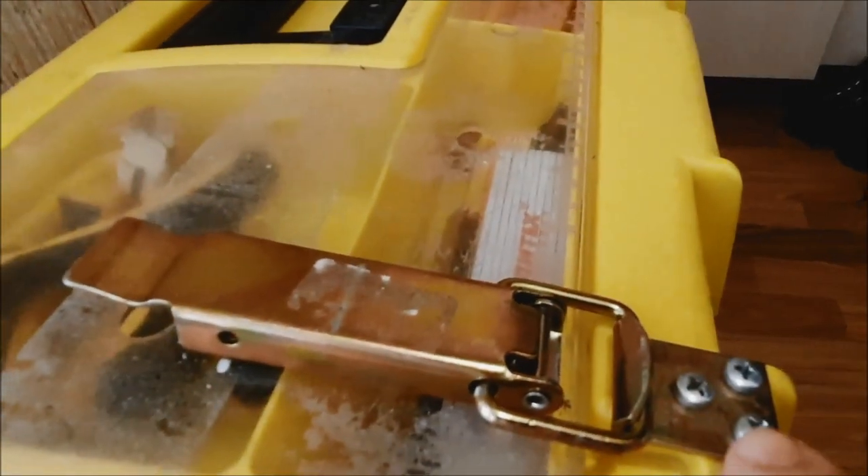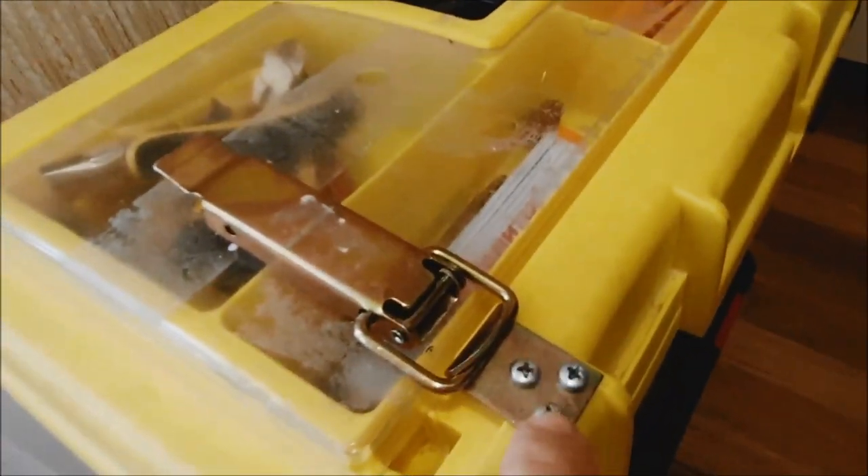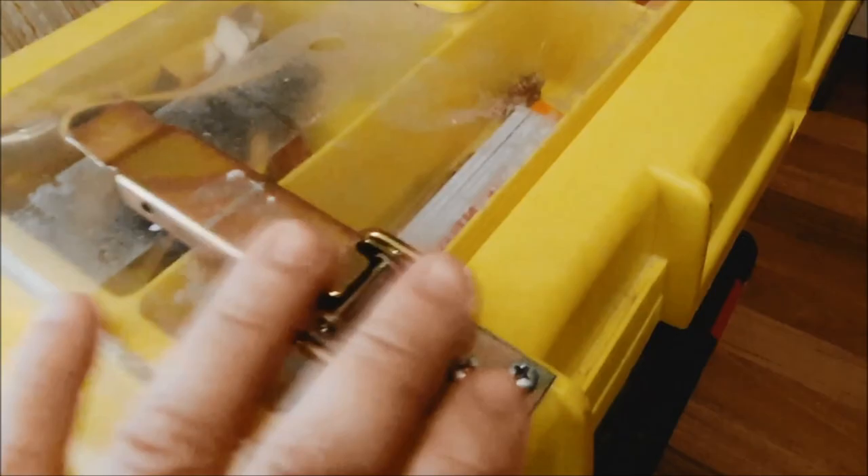3 винтика здесь под крестовую отвёртку — и вот так вот это дело защёлкивается. И здесь тоже три винтика под крестовую отвёртку. С обратной стороны — вот видите, приходится застёгивать, чтобы открыть вот эту крышку. Вот, смотрите с обратной стороны: я осветлел на три гаечки, подобрал винтики.